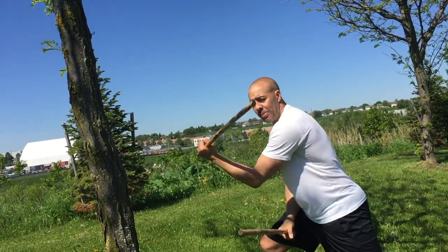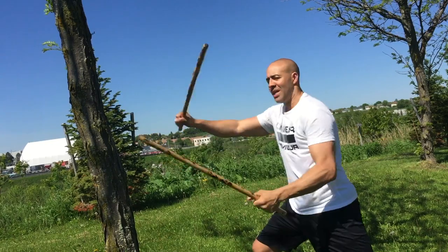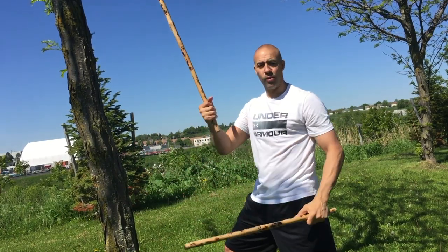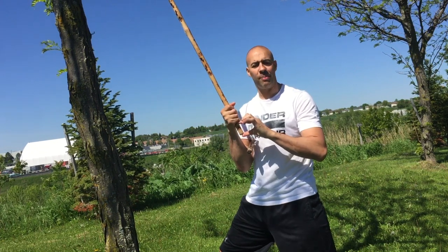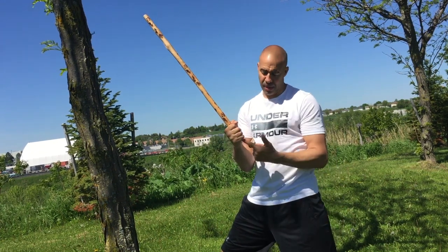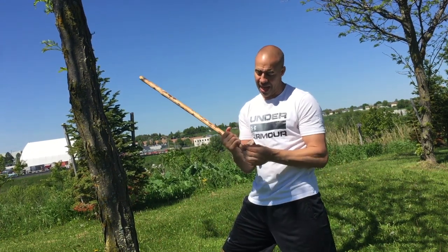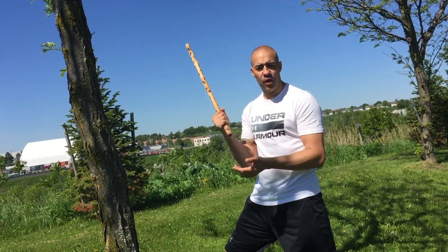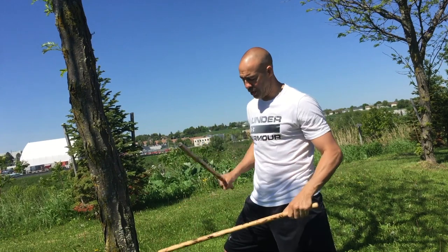I don't go all over the place with my sticks — always in control of where they are. One other quick note: I'm holding the stick one to two inches from the bottom. I don't hold it flush because we use the bottom end, so if I hide that bottom I can't use it. I give it about an inch to two inches and use that for hooking or poking, which we call puño.